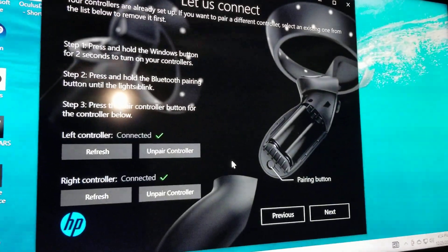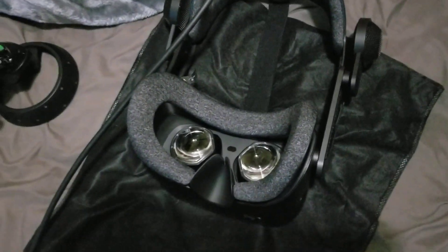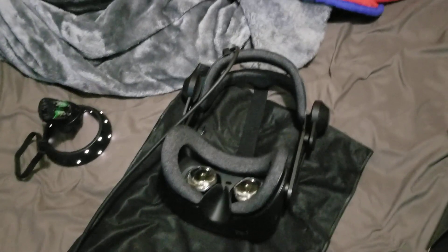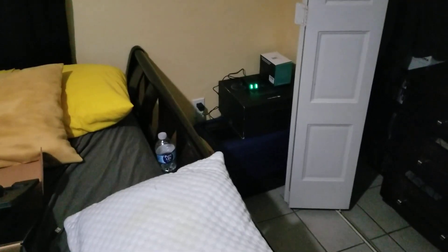Now it's time to get blown away by the HP Reverb G2. My old Rift S is in the box over there and it's going to my buddy. I'll probably make an update video and let you guys know if I'm blown away. I've owned a Rift S for a very long time — I started with the DK1, the development kit, that's before the CV1. Then the CV1 came out and I was impressed, I loved it. Then the Rift S came out and it minimized the screen door effect — loved it.